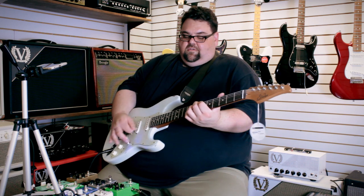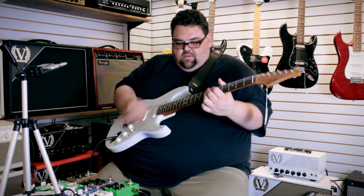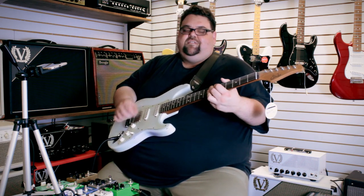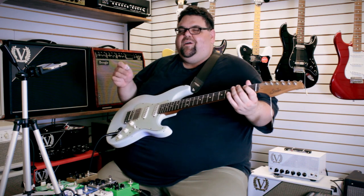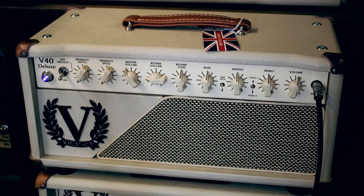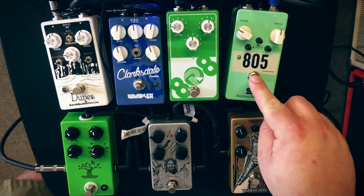Here's my clean tone. Controls are set flat with a little bit of reverb. I like to play Strats with the neck pickup and tube screamers, and I'll mainly be doing that, but I'll try to show some more drive coming out of that humbucker as well. Let's start with the 805 — this is the cheapest one offered here, I believe it's $179, and it has a three-band EQ. I have everything set at noon, drive at noon.